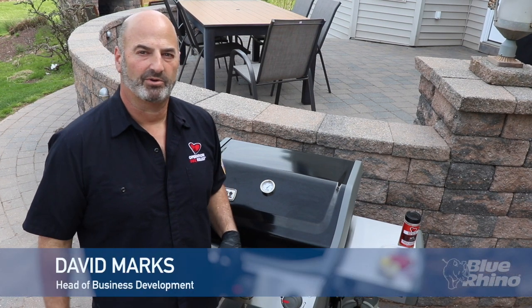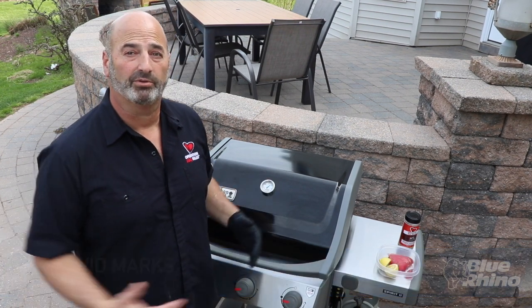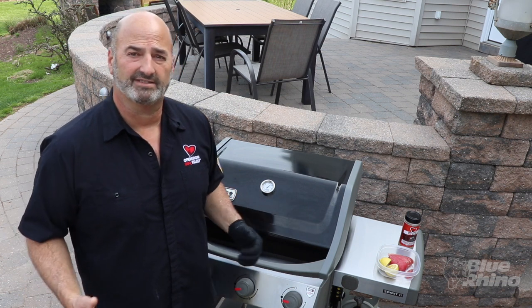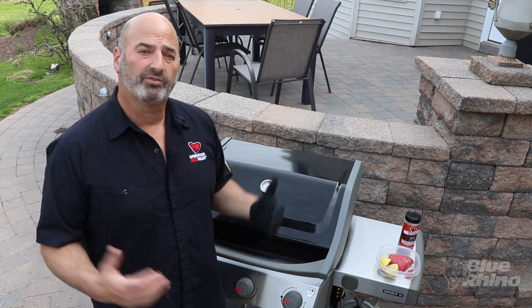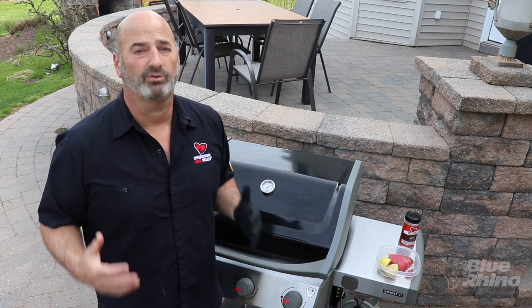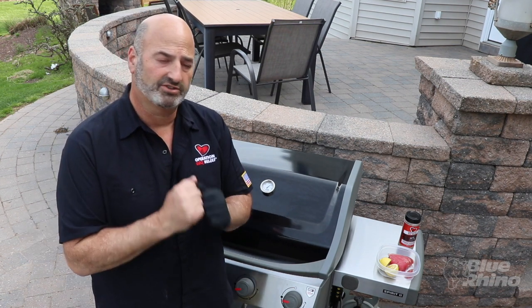This is David Marsh with Operation Barbecue Relief, and I'm out in my backyard grilling with Blue Rhino. Blue Rhino provides all the propane we need in disasters to fuel all those meals that we make, and we just could not do it without Blue Rhino — thank you so much.